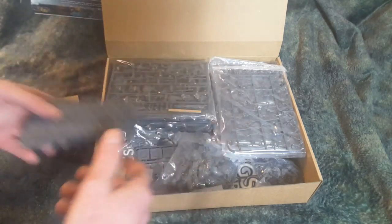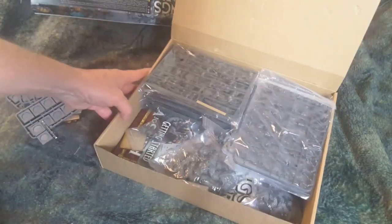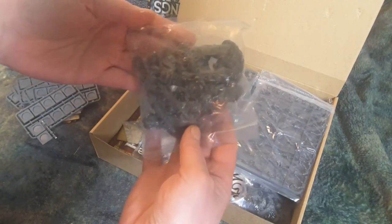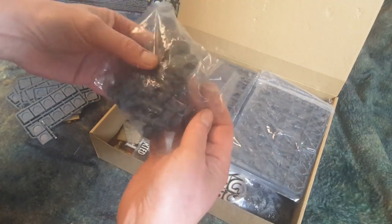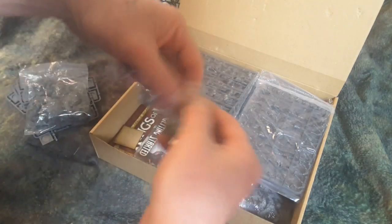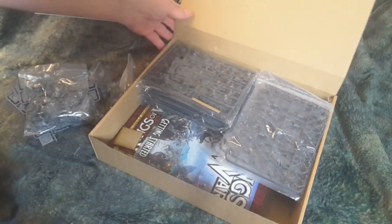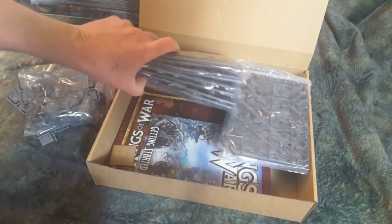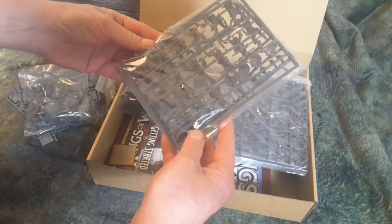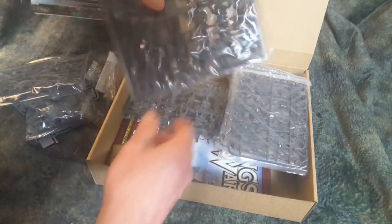Yeah, so that's cool — you get those, and some more. I got a bag of big guys in here — just looks like the large models for the Northern Alliance. I'll look at some of these in a bit. Right now I just want to get this open and check out some of these sprues. I think these are the Northmen.